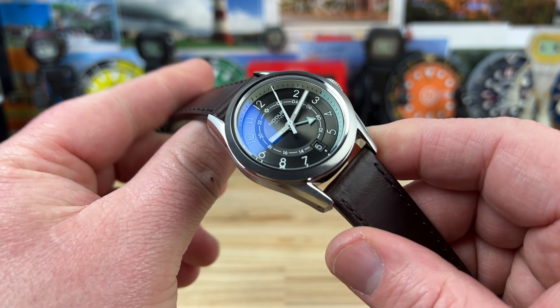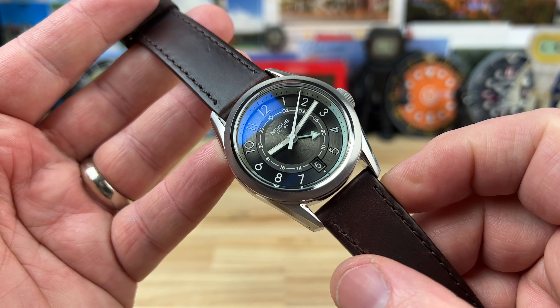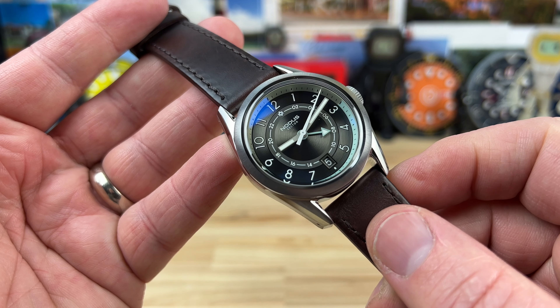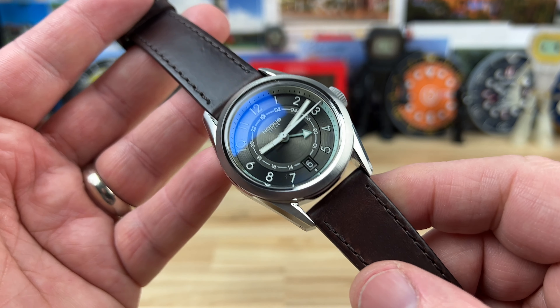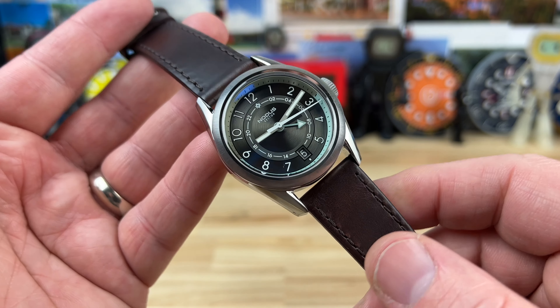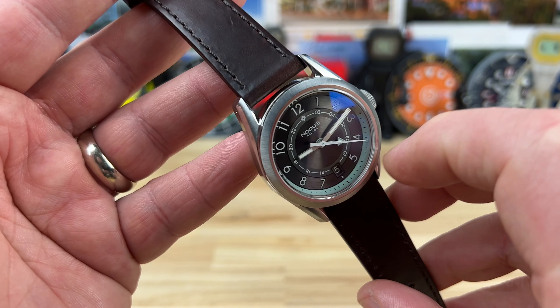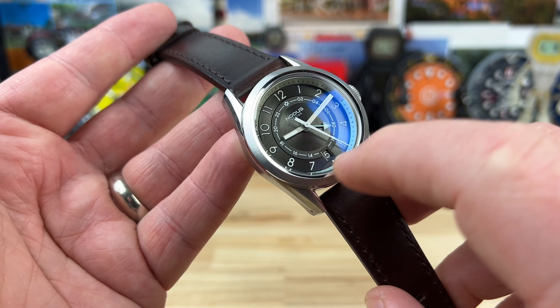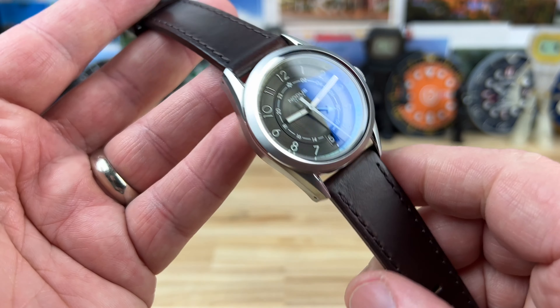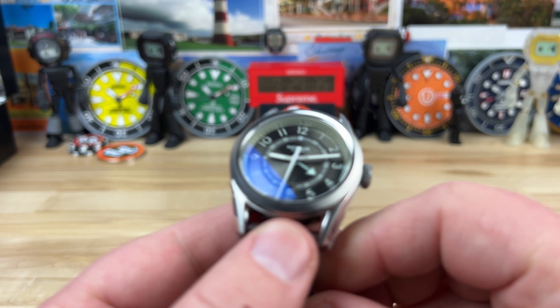Let's take a closer look at the Notice Sector GMT in the Metro colorway. There's one other colorway — I'll put a link down below in the description so you can go to the Notice website and check them out, see which one is going to be the best fit for you. This one here is really clean: anthracite dial with a touch of a mint powder blue-greenish color, both on the GMT hand and that inner chapter ring. Very clean.